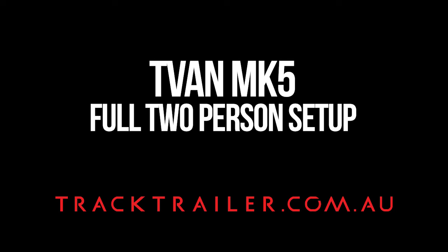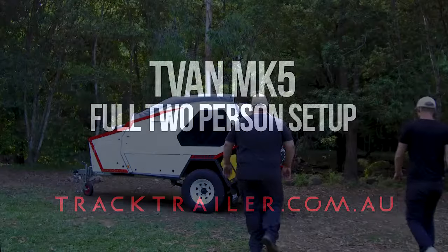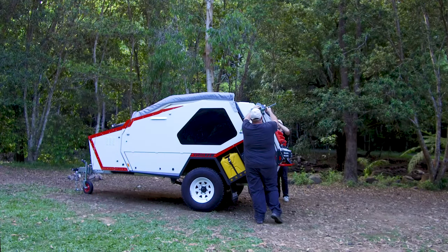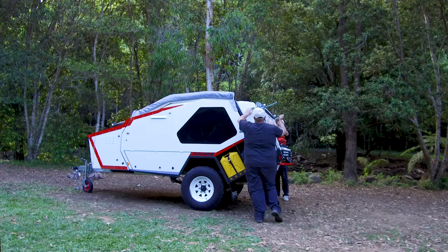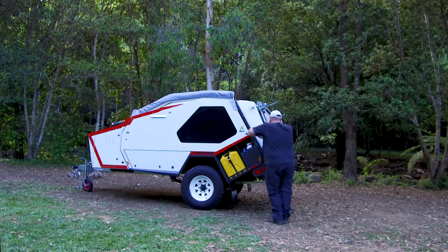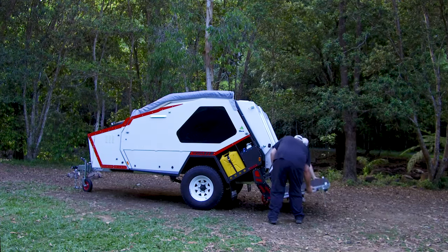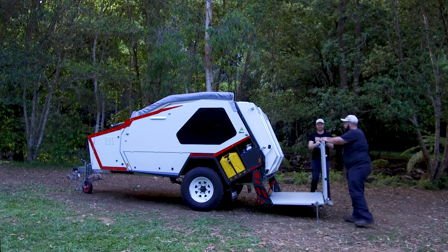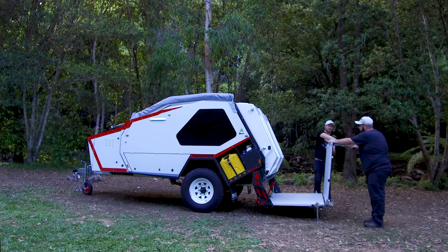This is a two-person setup of a T-Van Mk5 including awning and kitchen. You would start at the rear of the van by pulling out the deck legs and then adjusting them to suit. You would undo the over-center catches and lower the deck down to the ground. Then the second stage would be folding out the deck completely and inserting the next set of legs.